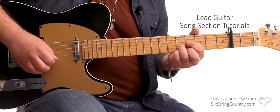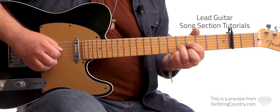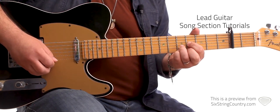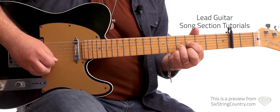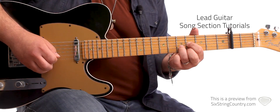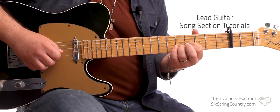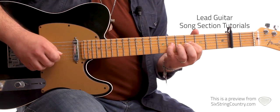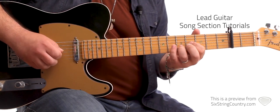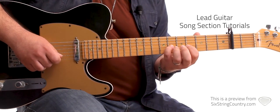Then the fourth fret of the G, fifth fret of the B and high E together, fourth fret of the G again, and then fifth fret of the high E pull off to the fourth fret. Fourth fret of the G, fifth fret of the B. And now this little run — it'll be fourth fret of the G, hammer on to the sixth fret, fifth fret of the B, fourth fret of the G, hammer on to the sixth fret again. And that'll ring that whole measure.